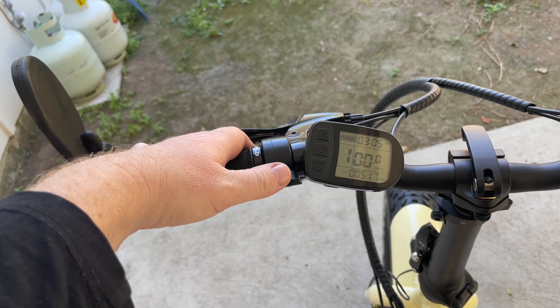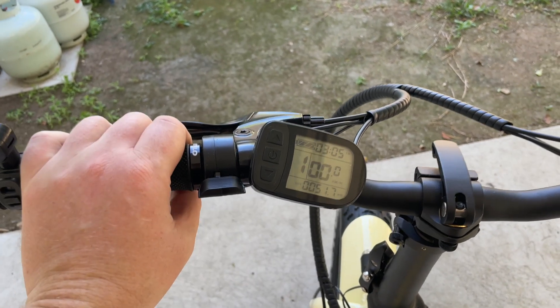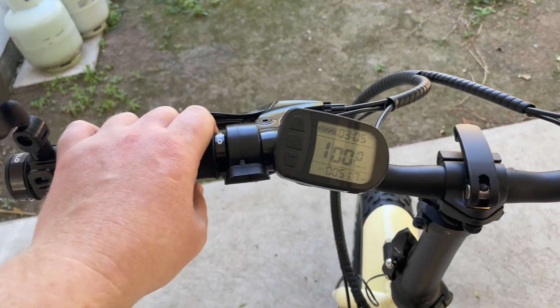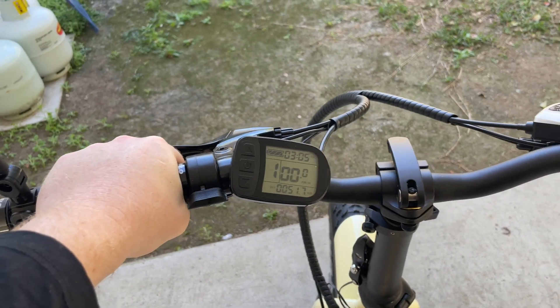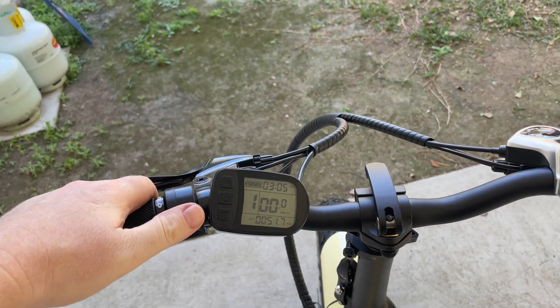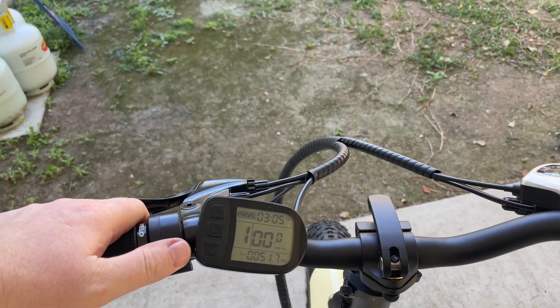If you're riding around with full throttle assist everywhere, you could get yourself in trouble with the law potentially. So just something to be wary of. I'll just give you a quick demonstration of how the bike takes off when I engage the throttle assist.